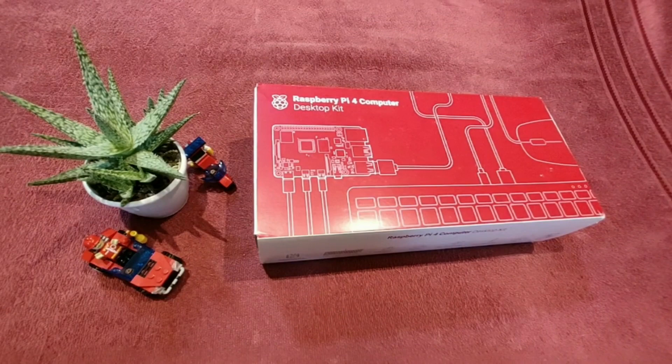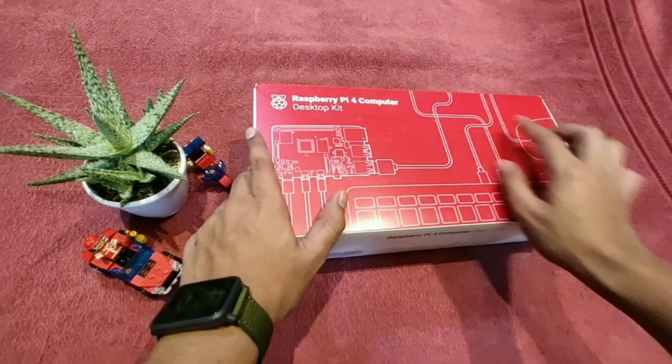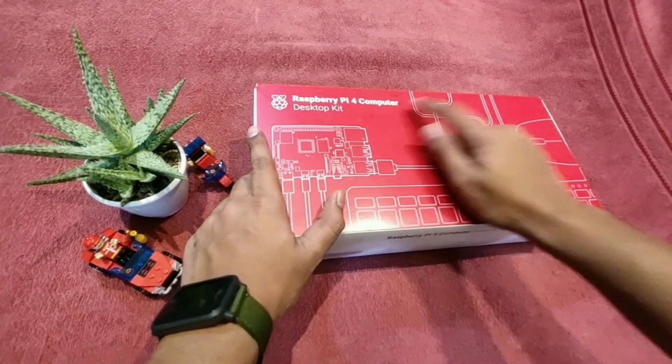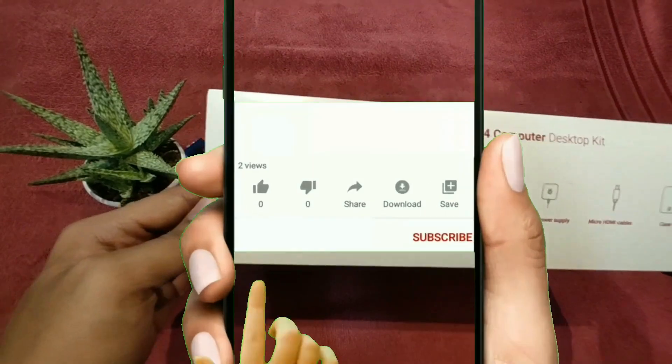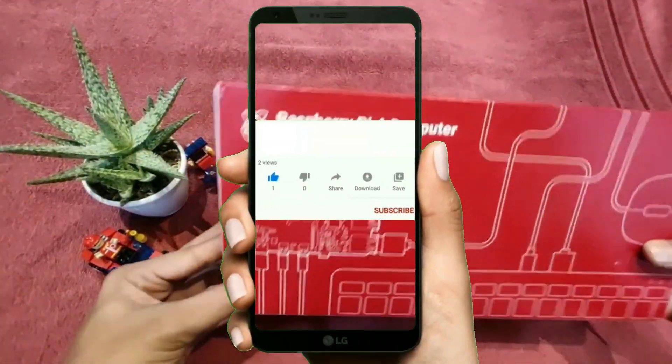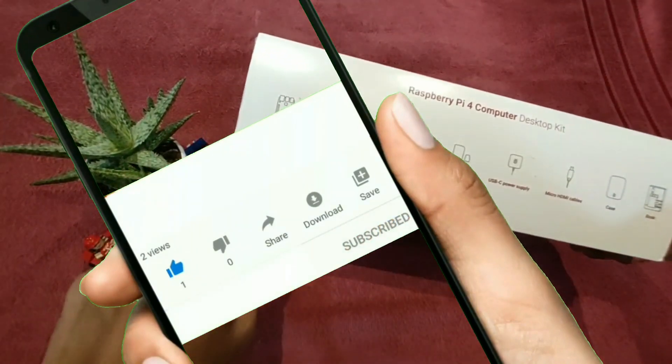Hey guys, welcome back to my YouTube channel, this is the Notorious Tech Club. Today we're gonna do the full review and unboxing of the Raspberry Pi 4 Desktop Kit. If you're new to my channel and haven't subscribed yet, do subscribe — click the red button below and press the bell icon.